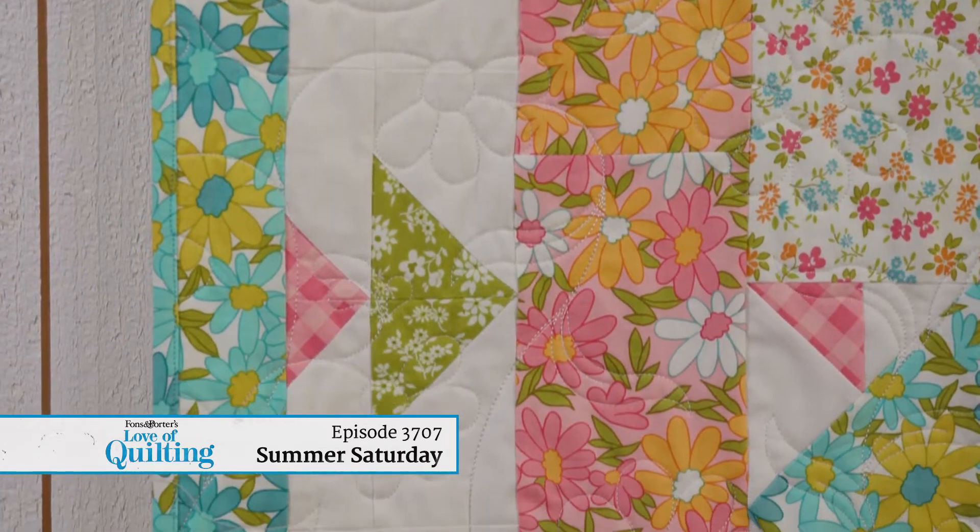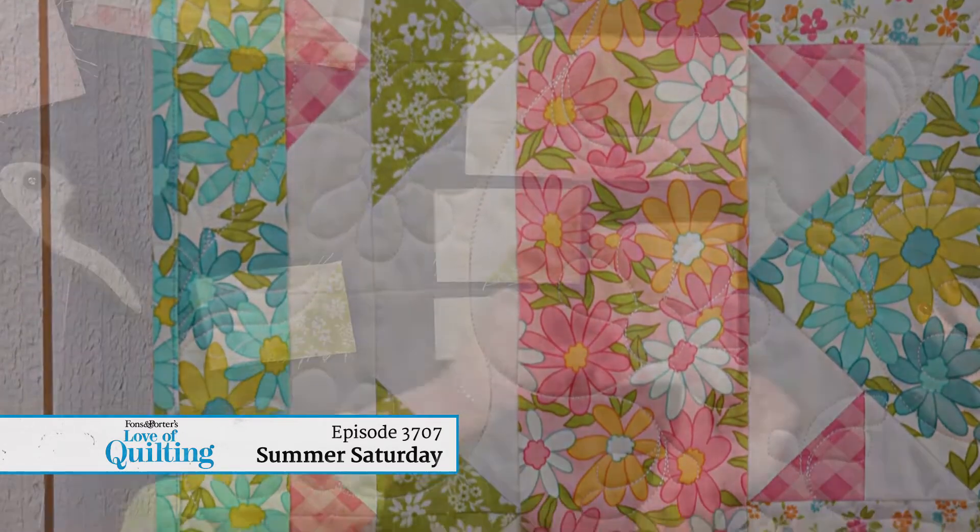You will love the floral effect of the patchwork border, and it's so easy — just flippy corners. Join us for a quilt that feels as bright and sweet as a summer Saturday.